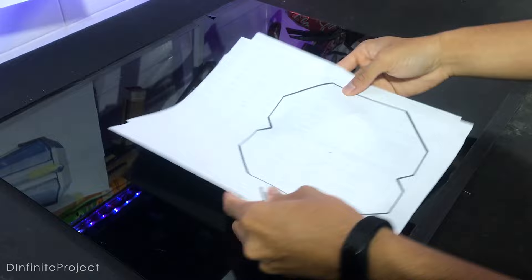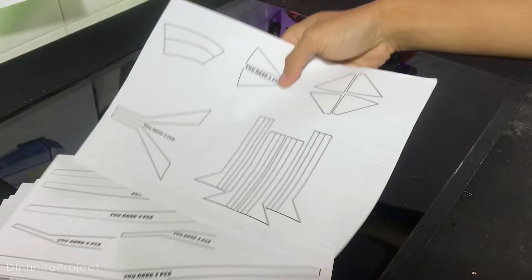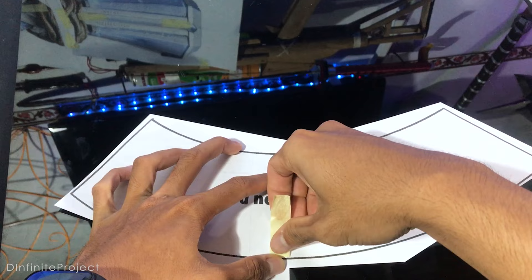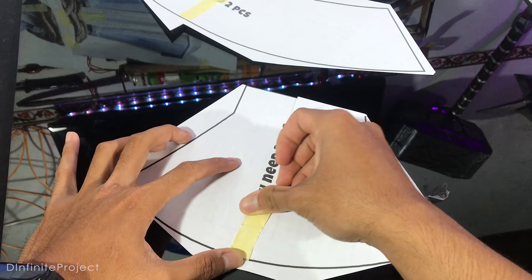I have a template here that I made myself. You can use this template if you want, but the template isn't that perfect — you will see what I mean later. I need to cut the template apart so it's easier to duplicate it on the cardboard. You can see the text on the template that tells you how many parts you need to make.